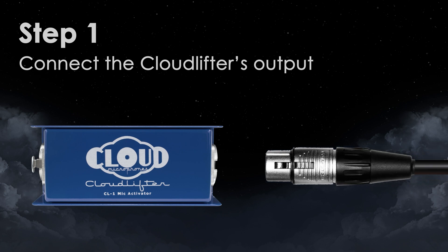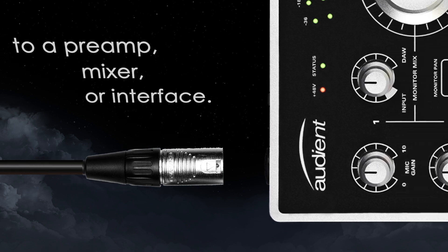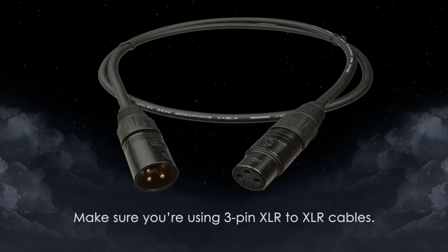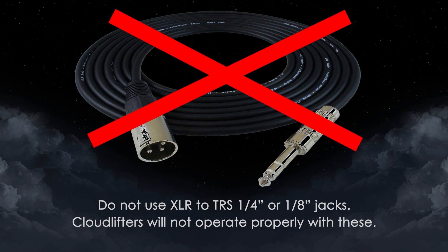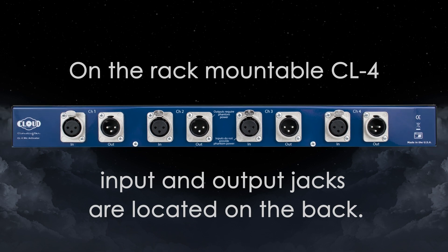Step 1. Connect the cloud lifter's output to a preamp, mixer, or interface. Make sure you're using 3-pin XLR to XLR cables. Don't use XLR to TRS quarter-inch or eighth-inch jacks. Cloud lifters will not operate properly with these. On the rack-mountable CL4, input and output jacks are located on the back.